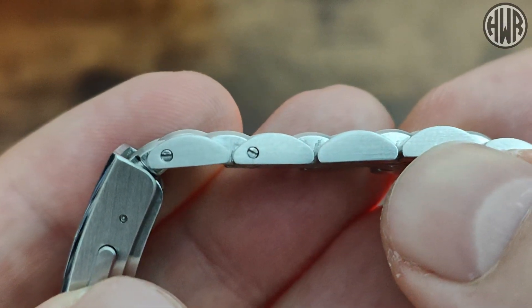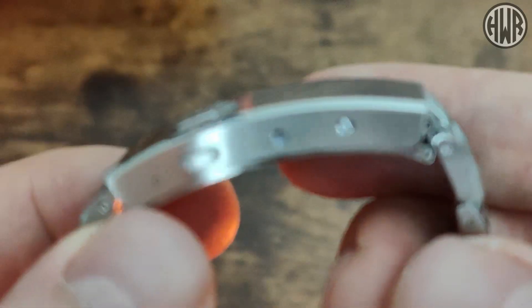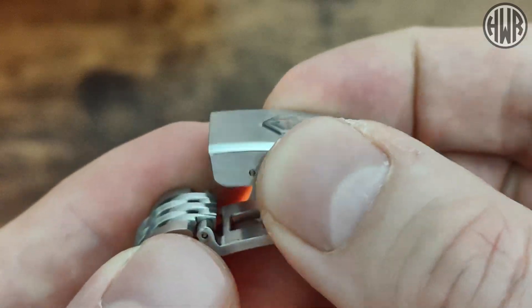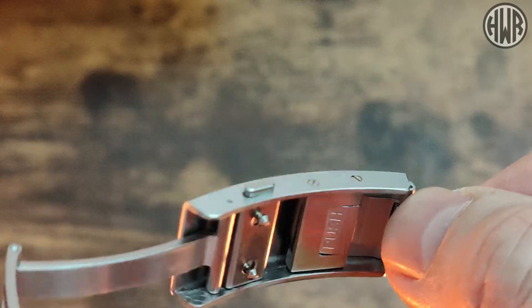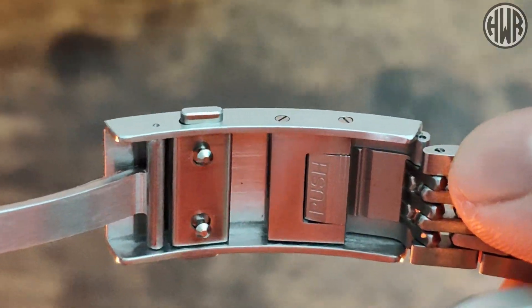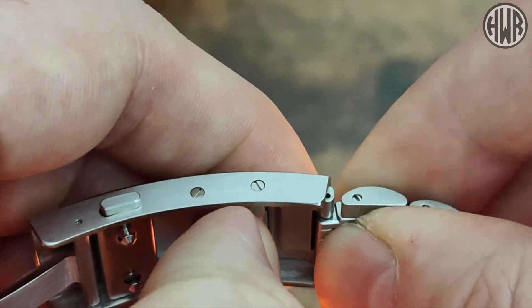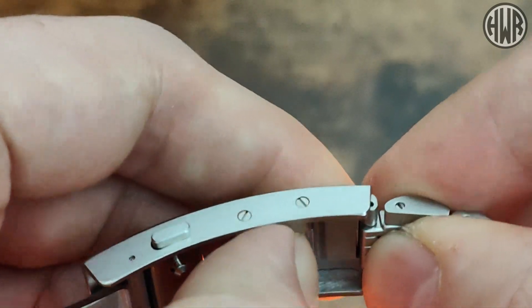When it comes to the clasp, we've got the San Martin logo on there and it has the on-the-fly adjustable clasp. I really do love these things — once you've tried them it's really difficult to go back to a watch that doesn't have one. Really smooth action on it, just push that button in, works really well, no issues at all.